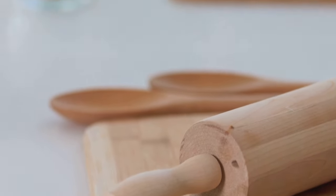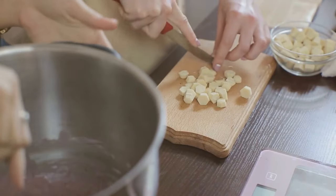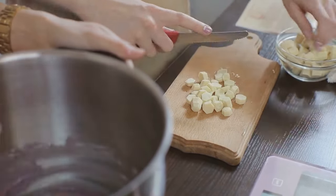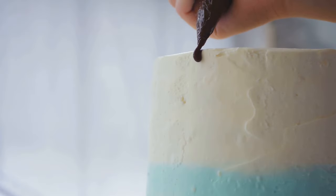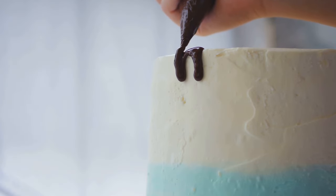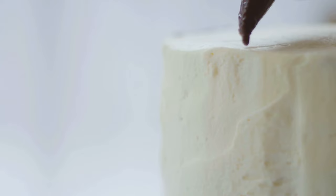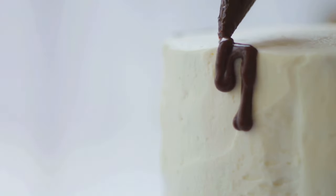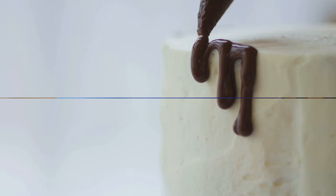Our tools are just as important as our ingredients. A rolling pin, cake tins, and a fondant smoother will be your trusty sidekicks in this culinary quest. And let's not forget our secret weapon — a sprinkle of pixie dust, also known as your creativity and love for baking. So grab your blue and white fondant, edible glitter, and let's not forget our secret ingredient: a sprinkle of pixie dust for that extra magic.